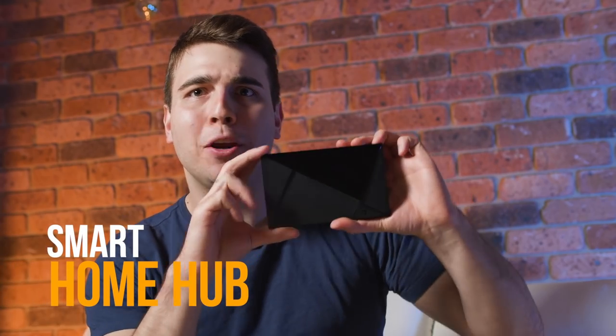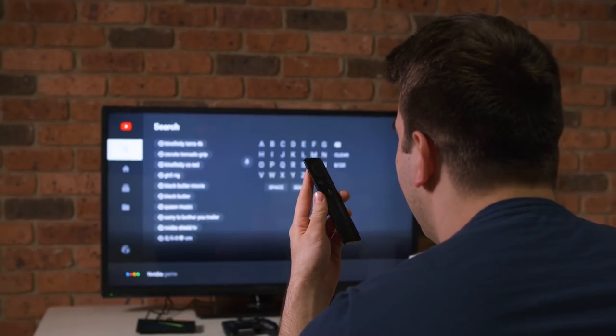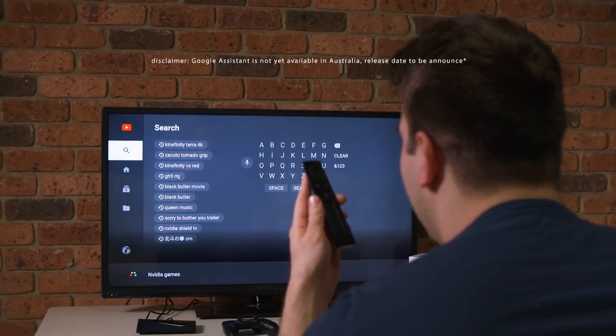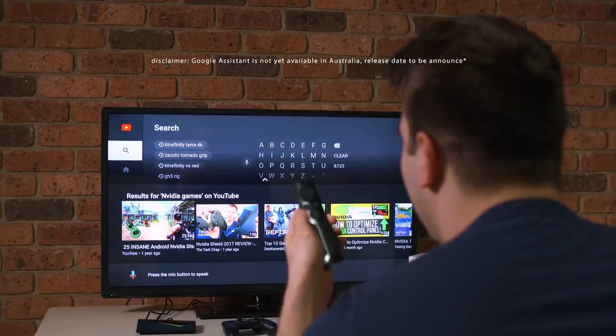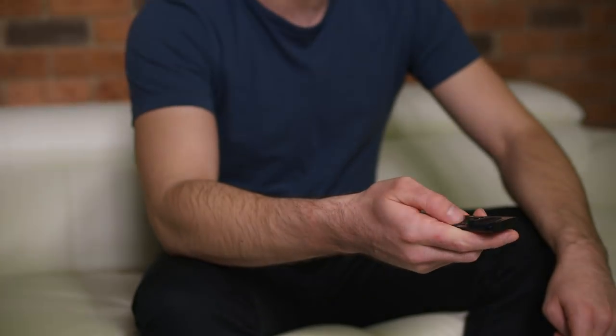Number three: Smart Home Hub. If you wish to use the Shield as a Smart Home Hub, the Bundle Compact Remote features an integrated microphone enabling voice search for easy interaction with Google Assistant. The Compact Remote is useful to interact with Google Assistant if you are too far from the Shield TV or wish to not use the Game Controller.